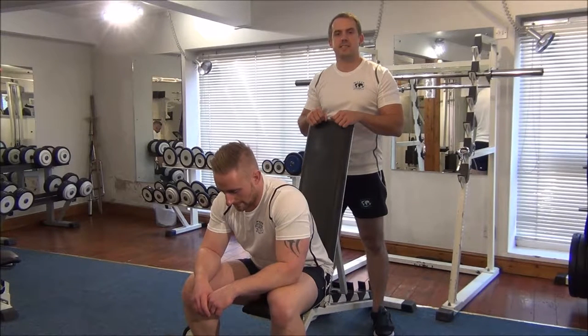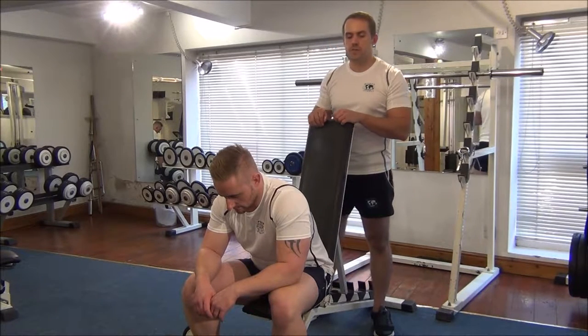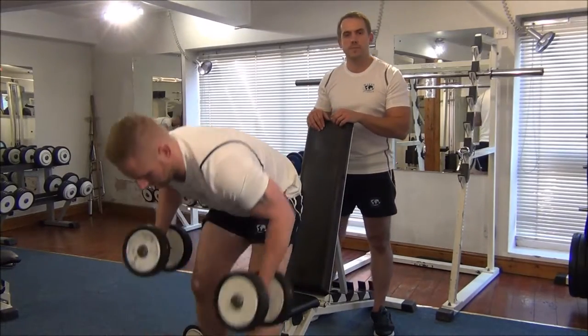The next exercise today is one RPM testing for dumbbell shoulder press. First of all, Martin is going to do his training weight as a warm-up just for two reps.